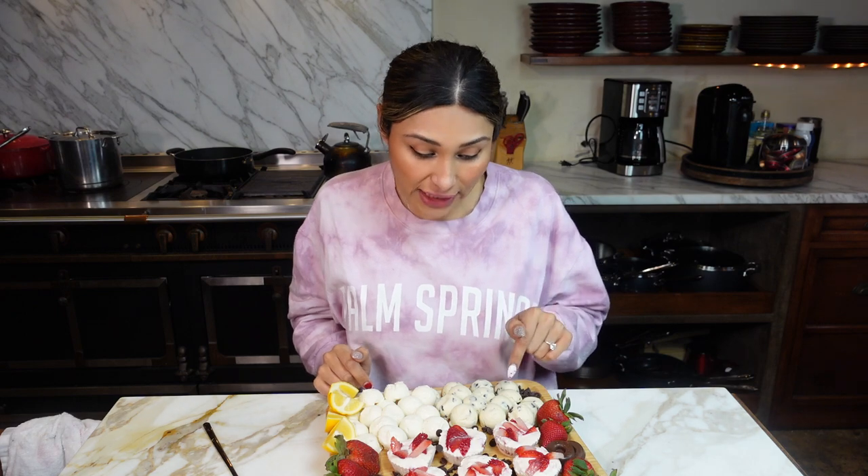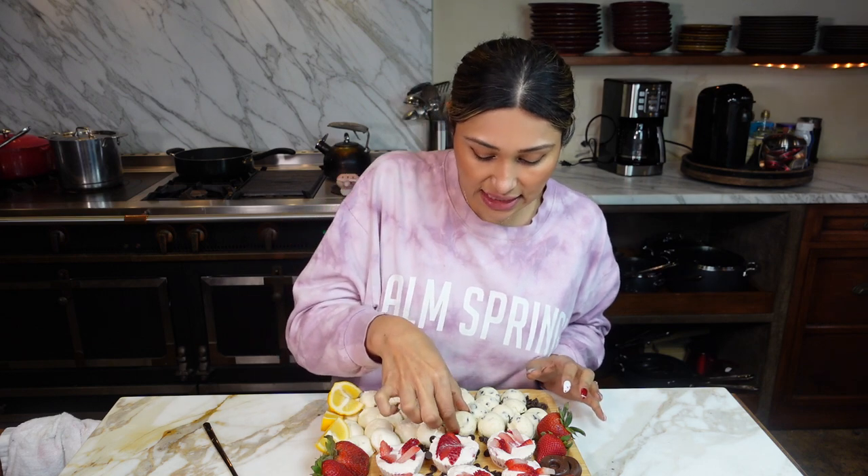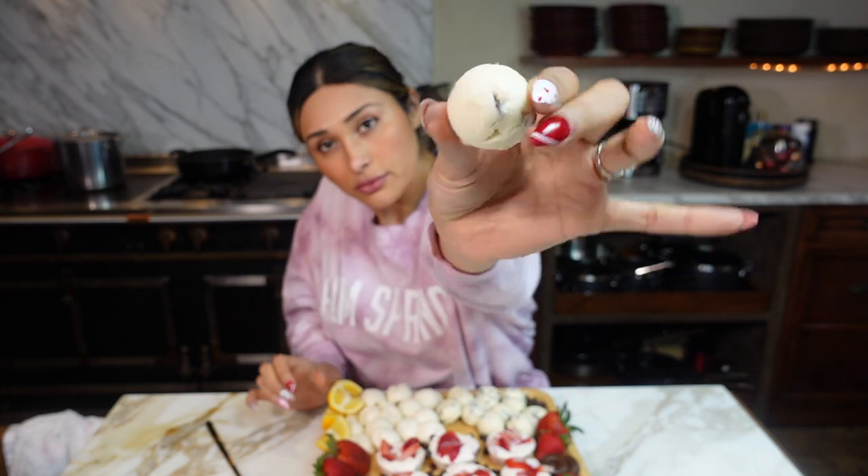I'm seriously sitting here just wanting to eat all of it. So here we have our lemon cheesecake fat bomb, strawberry cheesecake fat bomb, cookie dough, and our little chocolate almond fat bomb. These all go in the freezer — you can store them in a little glass container or a Ziploc bag, whatever you store your stuff in. These are the perfect size — very portion controlled. When you have them in the freezer you can bite right into them. They've been sitting out a bit so they're a little soft, but we're still going to do a taste test.